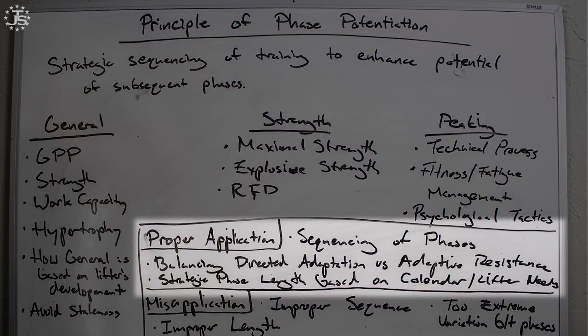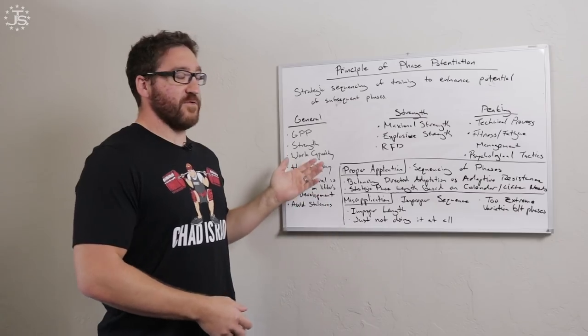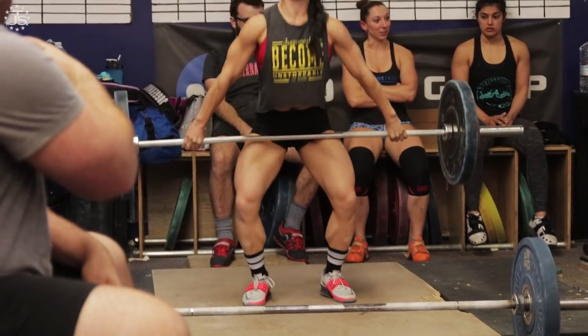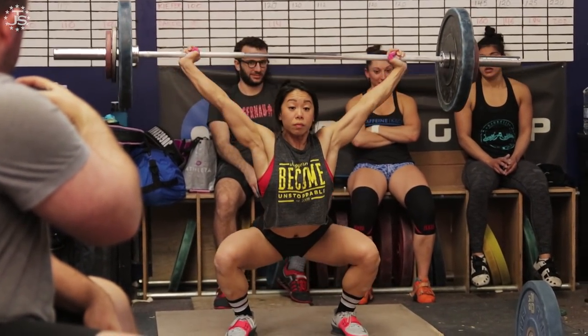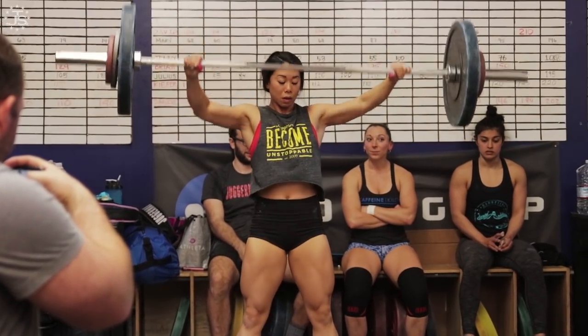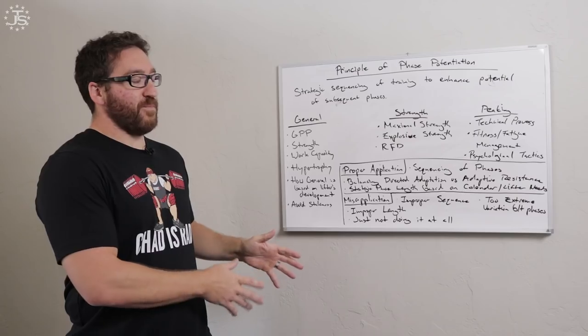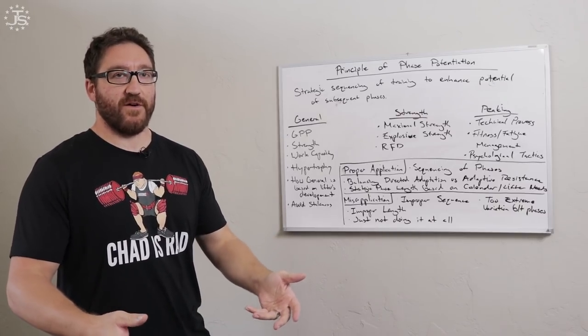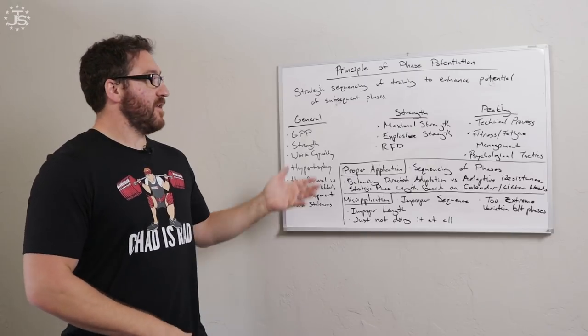Let's look at some proper applications of phase potentiation — the sequencing of phases. How do we order and place them in the correct order? Just like if you were building a skyscraper, you have to start with the foundation. It's important to note that in the analogy of a skyscraper versus a training process, the foundation is built first before they actually build the structure itself. Just like in our training process, the general phase needs to be finished and completed to some degree before the next phases occur.